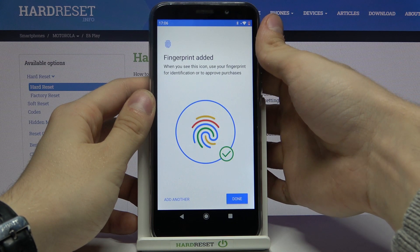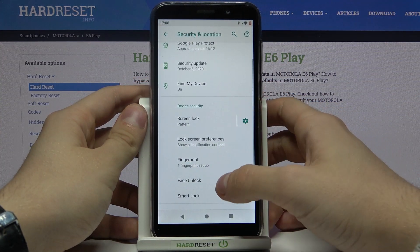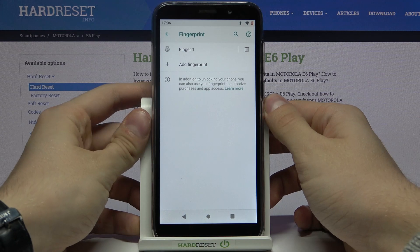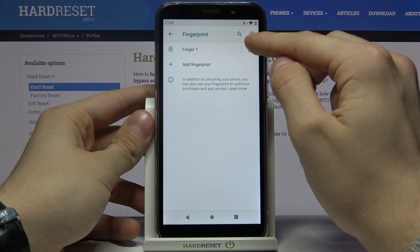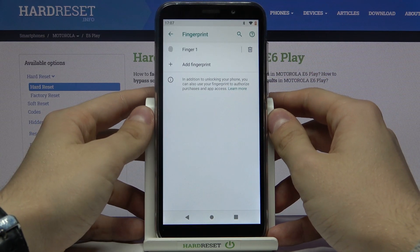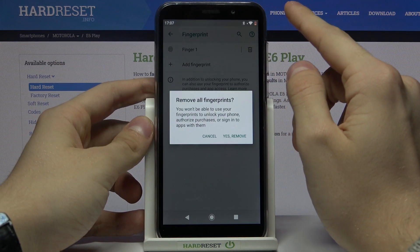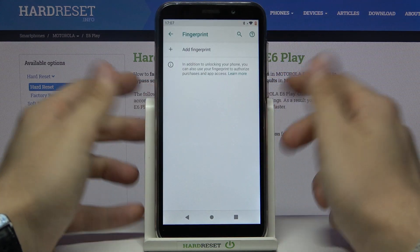As you can see, we need to lift our fingers at different positions so the reader can read the different parts of our finger. Let's press done. As you can see, we have one finger registered. The only option available is deleting your fingerprint — just tap on this icon and press yes to remove.